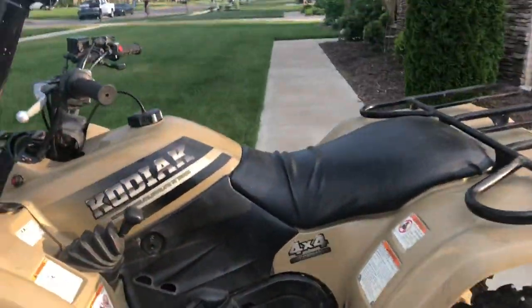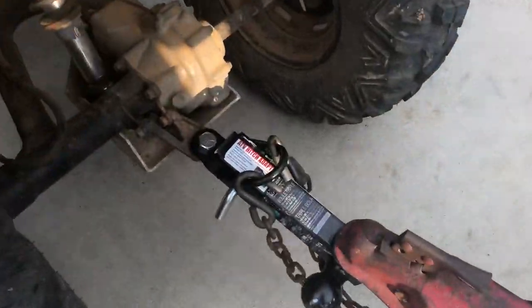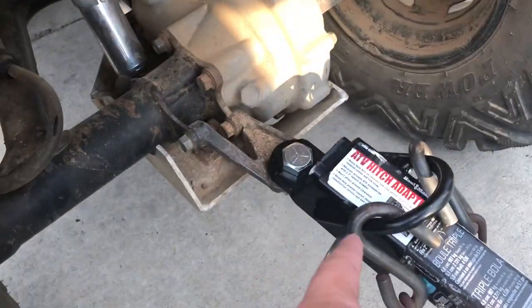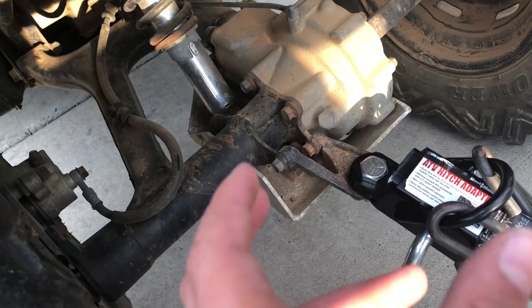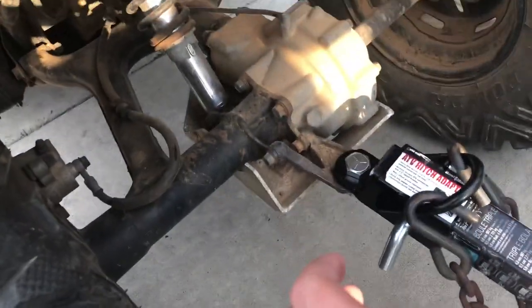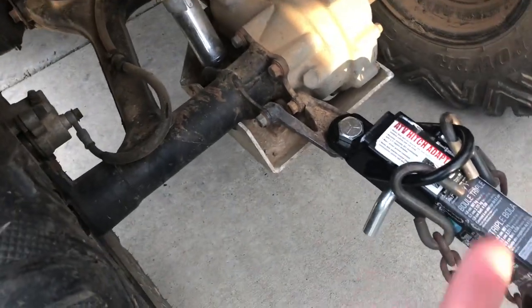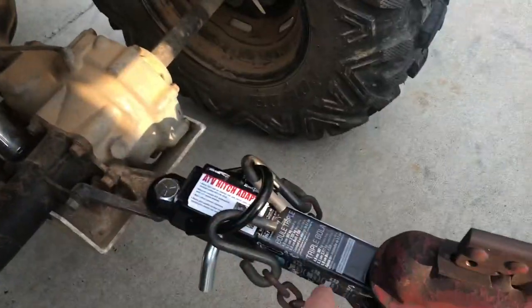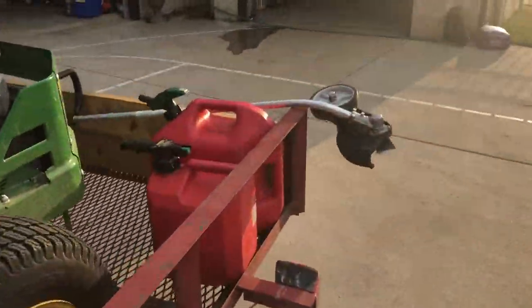It has four-wheel drive on command, and I actually have a hitch hooked up to it — I did this today. There's still a bolt to screw in. On the hitch there's not big enough space for an actual ball to fit in, so you have to put in an adapter, and then it can hook up.